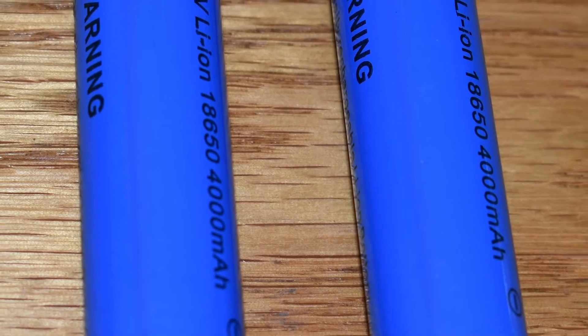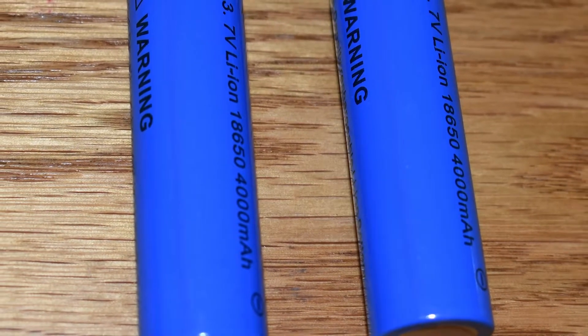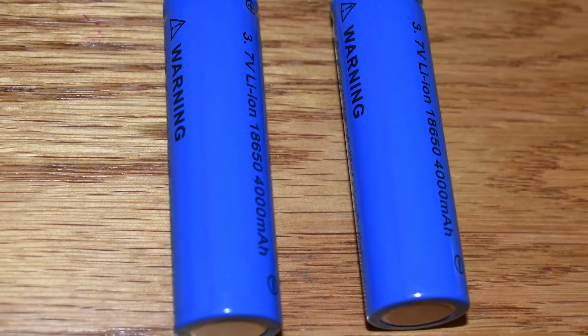The batteries are 18650s, which are larger than AAs and have more capacity, but you won't be able to buy them at your local drugstore.